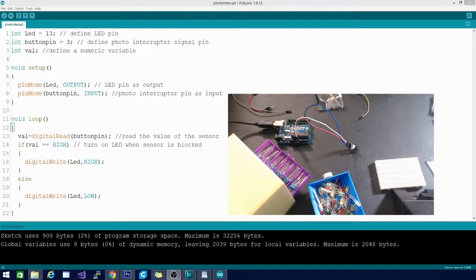The signal pin is plugged into number three. The code uses three integers: LED is 13, button pin is 3, and val is left empty. In setup, pin mode sets LED as output (pin 13 out) and button pin as input (pin 3 in).